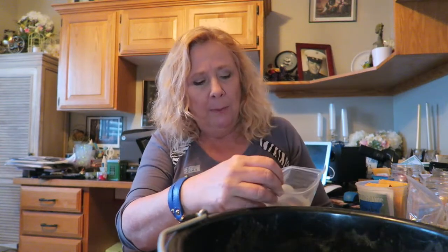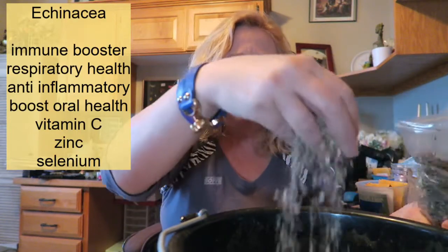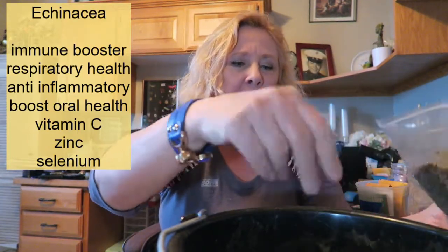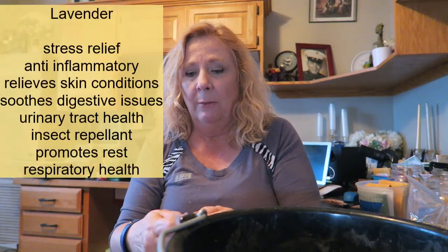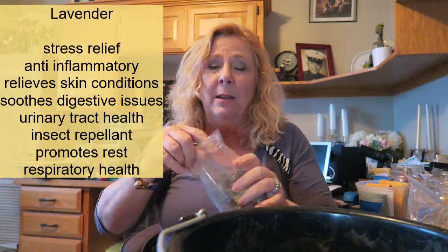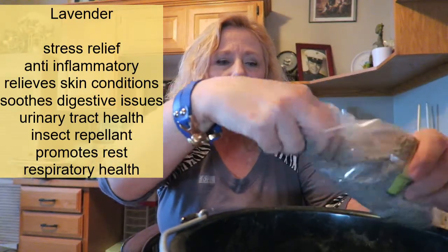My grandmother never used to measure anything either. She used to say she'd put a hand tablespoon or a hand teaspoon of that in. Amazingly, I've watched her measure things and then measured it in actual measuring spoons — it's really pretty accurate. This is the organic echinacea; we all know how beneficial echinacea is, and I put a couple tablespoons of that in there. Lavender has so many good health properties, but my favorite thing about it is that it smells so nice. I put a good quarter cup of the lavender in there.